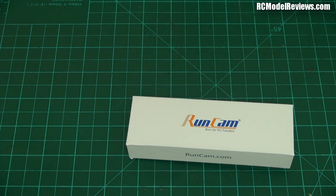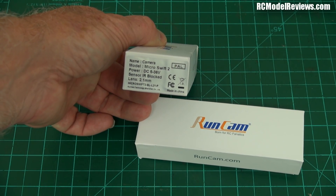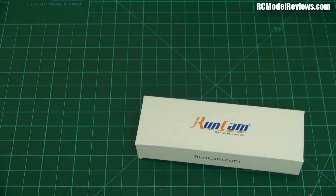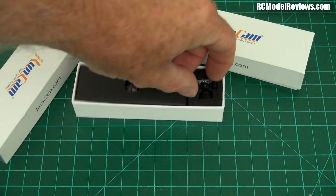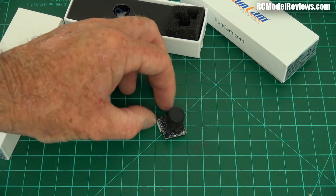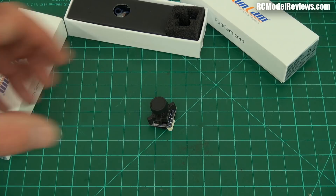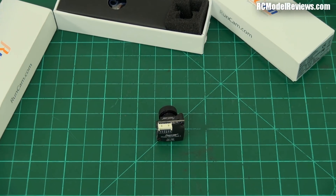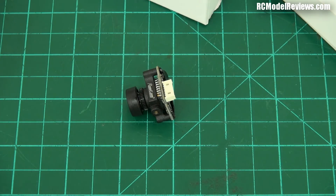First of all, what have we got here? This is the RunCam Swift 2 Micro, IR-blocked camera, 2.1mm lens. The little Swift is a pretty schmick-looking camera — it's very small, but it's still a proper CCD camera with 600 TV lines of resolution. And now they've obviously added the OSD function that we've got on the regular Swift 2 and the RunCam Eagle Pro, so this little addition of being able to monitor your battery voltage through an OSD built into the camera is brilliant — it's a fantastic idea from RunCam, and those cameras are really excellent.